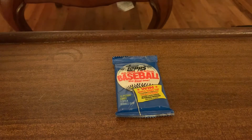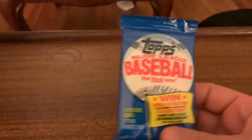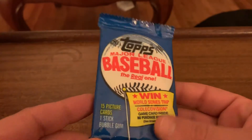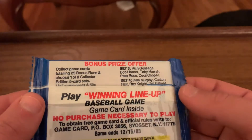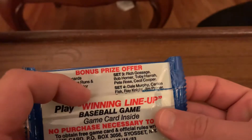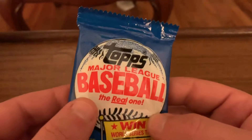Hey, what's up everybody, Andy here with a quick single pack opening video. Pretty cool though - 1983 Topps Michigan test. These were sent to me by Wayne over at Addicted to Vintage Wax. It's got an awesome channel, he breaks a lot of 80s, and he sent me these and I wasn't expecting it at all.